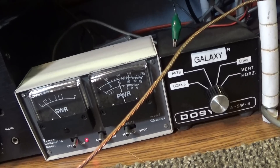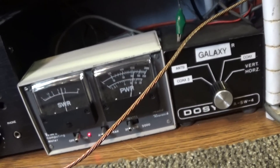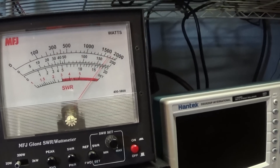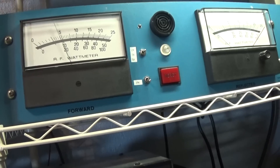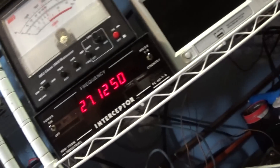Now we're going to put the modulator in. There's very little difference — it is modulating a little bit harder on audio. On average it's definitely moving the Bird a little bit more on audio. Right quick, we're going to put them on peak.